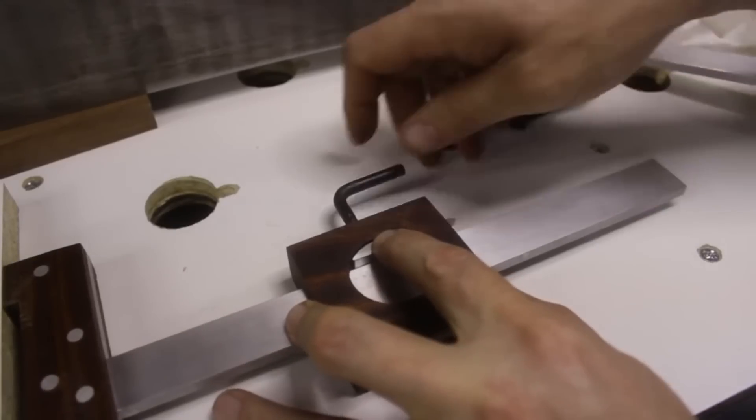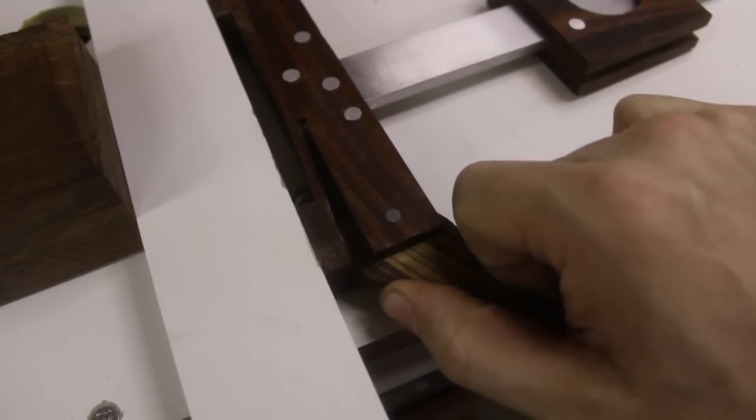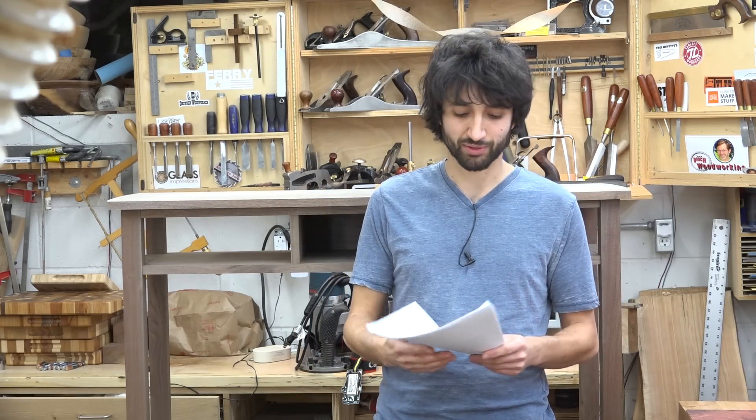One video you might find interesting is the one he recently did on his cam clamping work table. It's kind of like a Festool MFT table but he made it himself and it's pretty handy looking. I'll leave a link to that video as well.